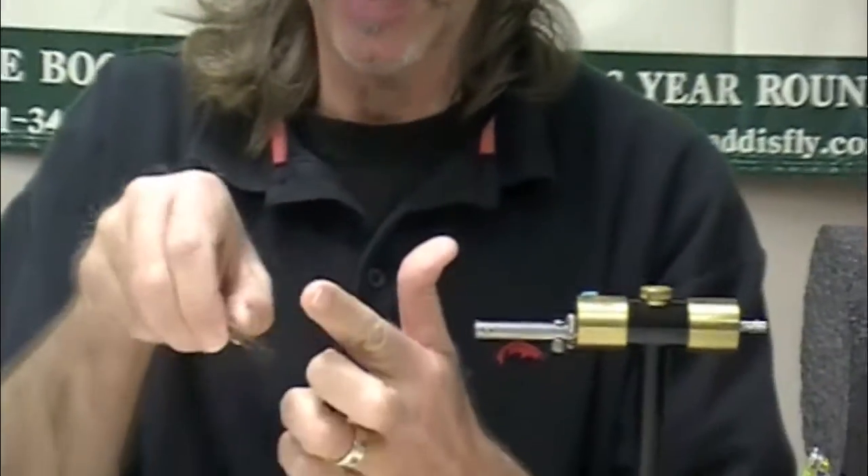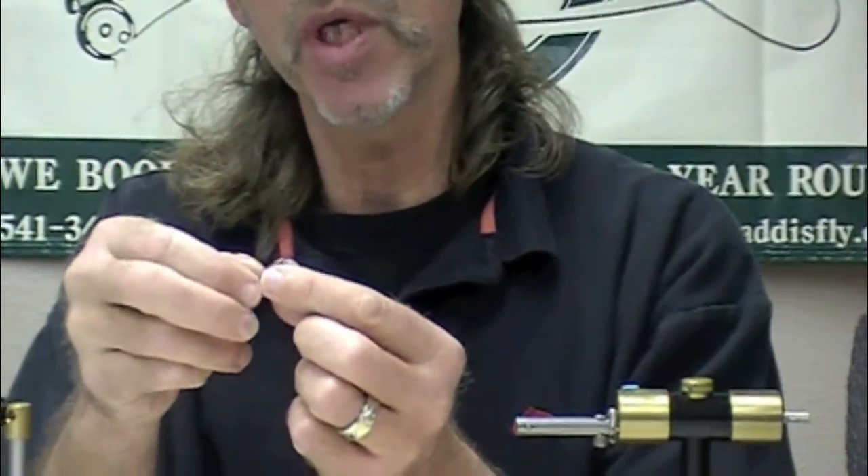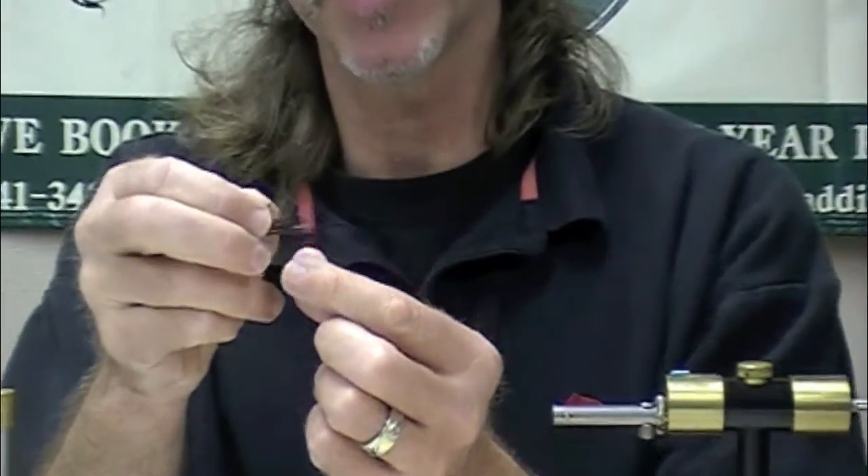We're going to talk about making tail brushes. What the heck is this - it's not for painting, although you could paint with it. When you tie small dry flies, a really nice material to use is moose body hair.